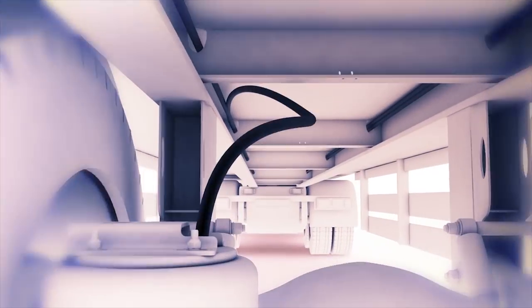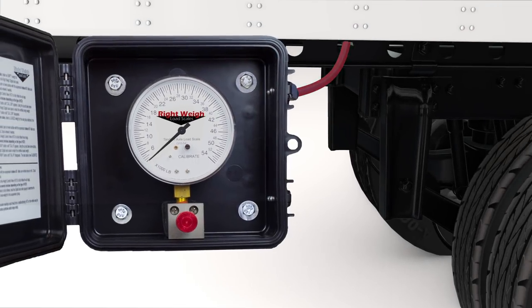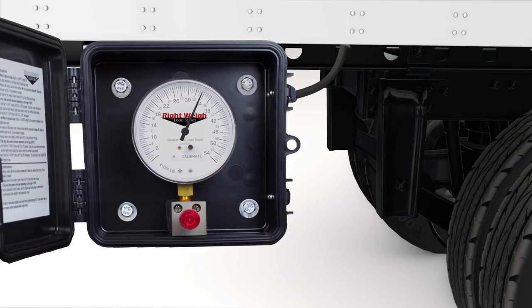Installation is simple. Use a T-fitting to tap into the suspension airline, then route a new airline to the gauge, which is typically mounted on the side of the truck or trailer.